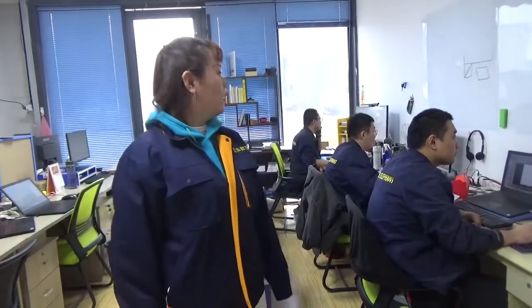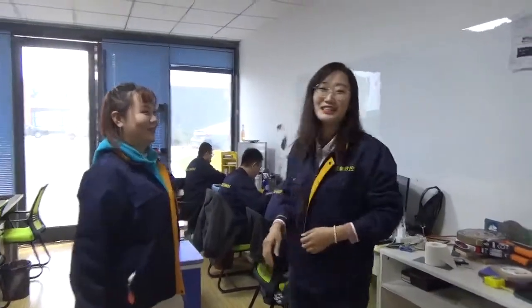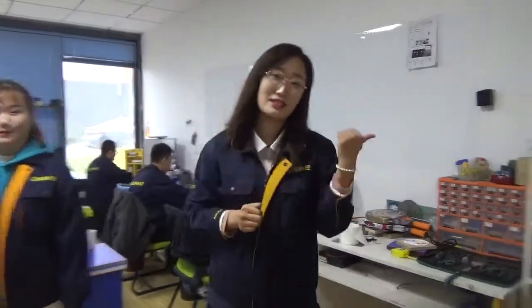This is our sales office. Someone is answering questions online, and others are taking videos in our factory to show customers. If you have any questions, we will help you. Please don't worry. Thank you, Doris. Let's move to the next department.